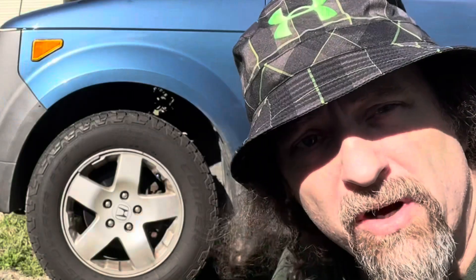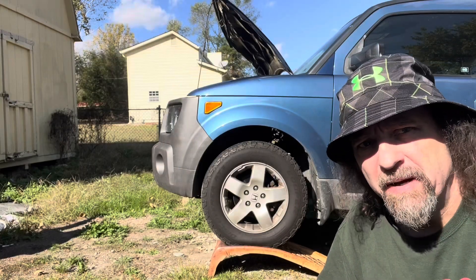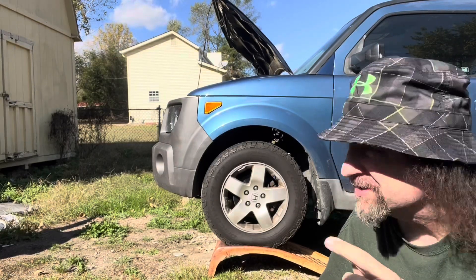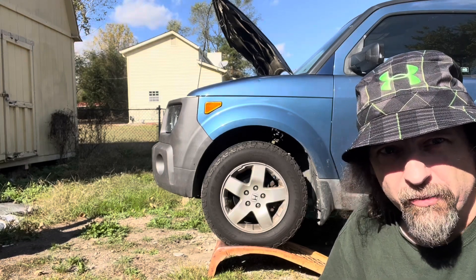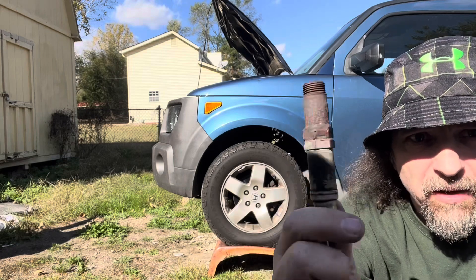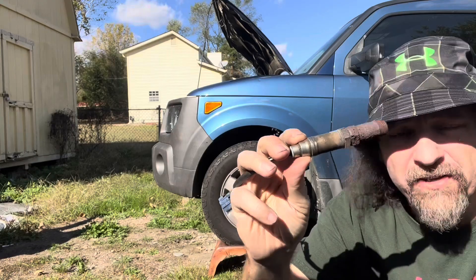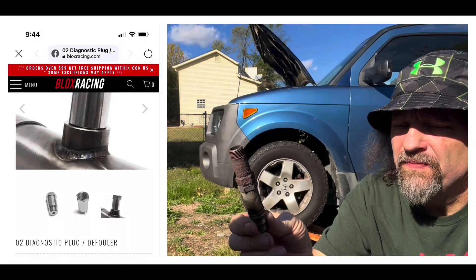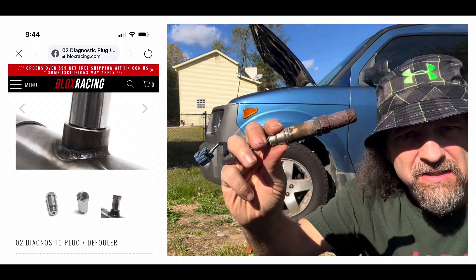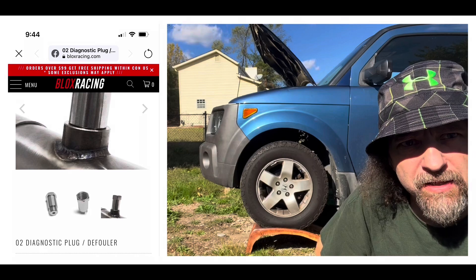Hi kids. You may recall a couple of weeks ago when I replaced this bad O2 sensor. I mentioned then that my P0420 code may come back, because this car had the 420 code — which is a bad catalytic converter — when I bought it. One of the things you can do to get around that is installing a plug defouler, which this one has on it, and that worked on this car for several years. Of course the O2 sensor went out, so I don't have the plug defouler on it anymore, and this one's all rusty and crusty looking. Sure enough, driving around a couple of weeks, the 420 code came back.